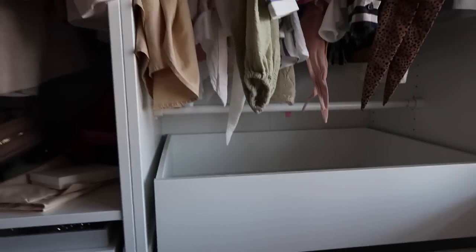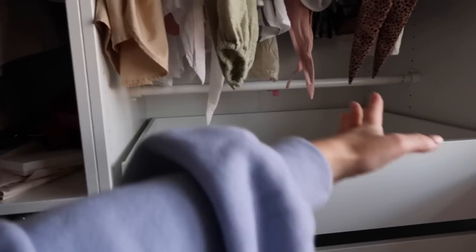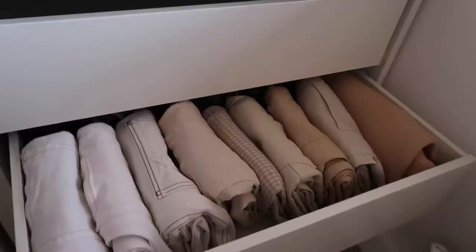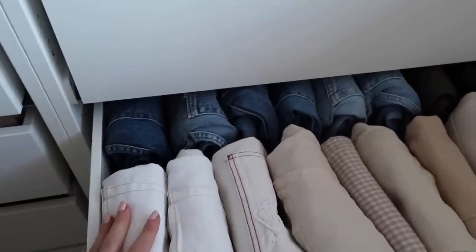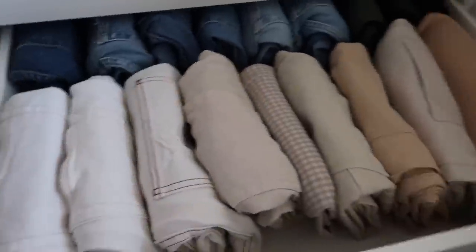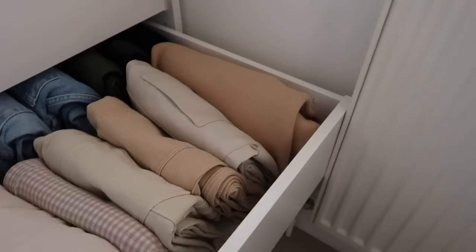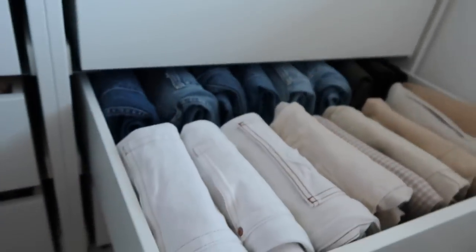My wardrobes aren't tidy at the moment. I've got the PAX system from IKEA, and on this side there was a rail — I need to take that down — but instead I've put in drawers. I feel like I wasn't utilizing this space enough, and as you can see I haven't got tons of space, so I wanted to use it better. I had all my trousers and jeans hanging up here, but I went through them, got rid of any I'm not going to wear, and folded them up.